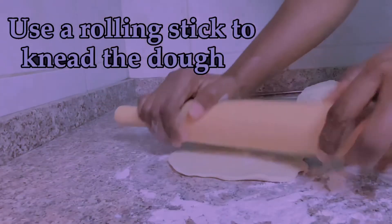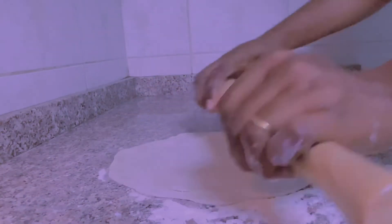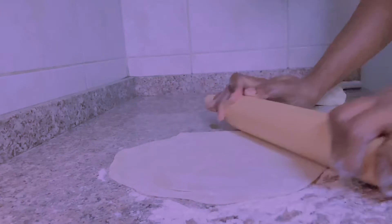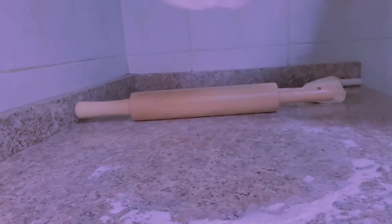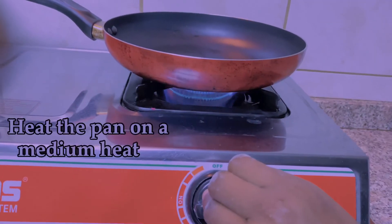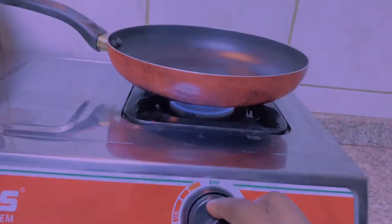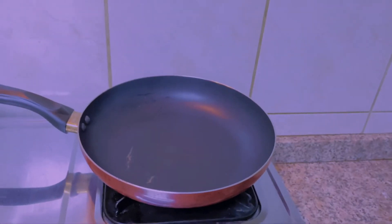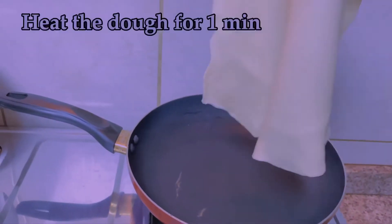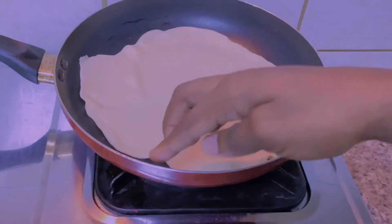Start rolling the dough back and forth until you get a desired circle shape that is almost see-through. Continue with the rest of the dough until you're done. Next, heat up the pan and then turn it down to medium heat in order not to burn your dough.